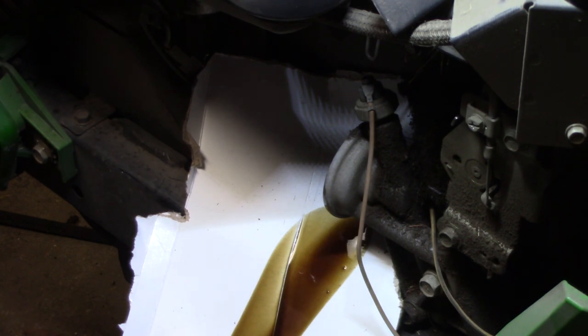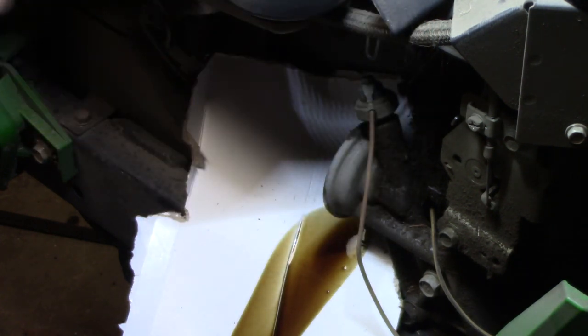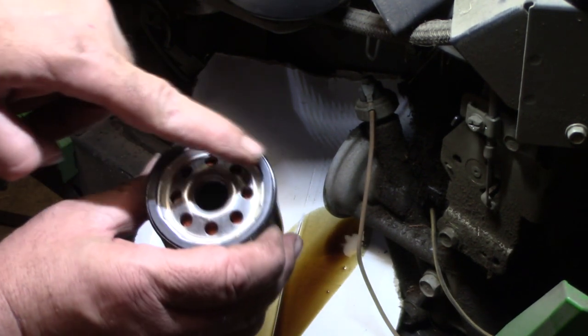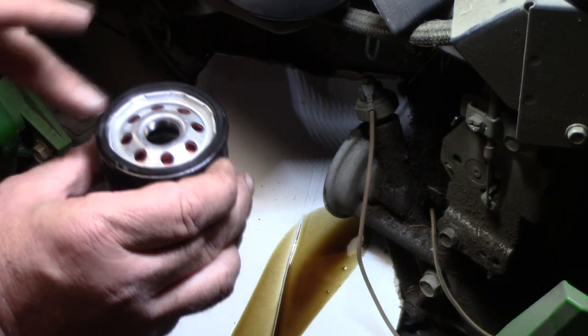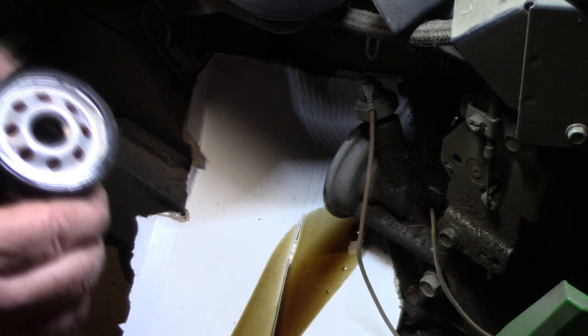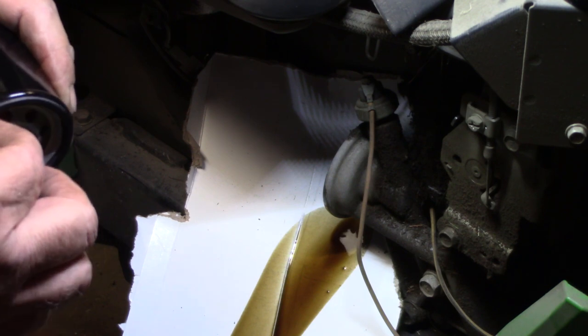This is a K-Series 17 horse Kawasaki engine, and it takes the 1394 oil filter. This is a Napa Gold — I prefer the Napa Golds, they're made by Wix. There's a gasket on here — it's a rubber gasket. You can use a little bit of your used motor oil to lube that up, because when you put it back on, you want to make sure that rubber gasket from the old one didn't stick to the block, and when it seals up it doesn't bunch up causing a leak.